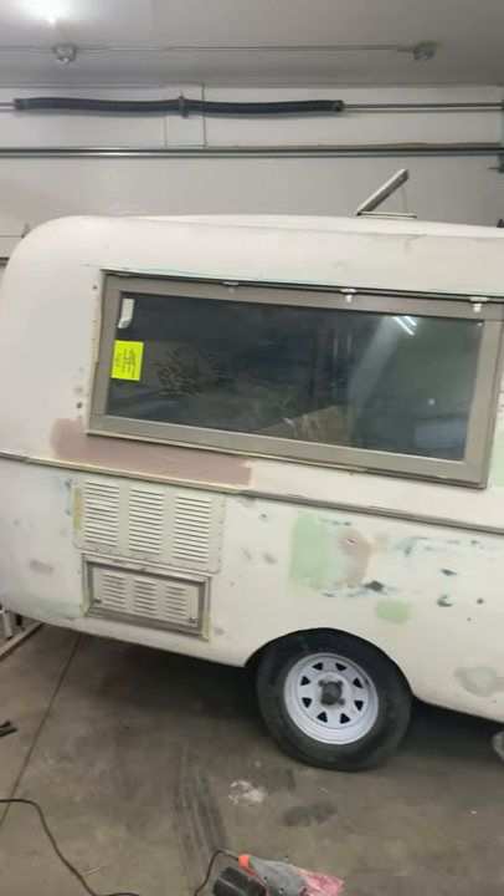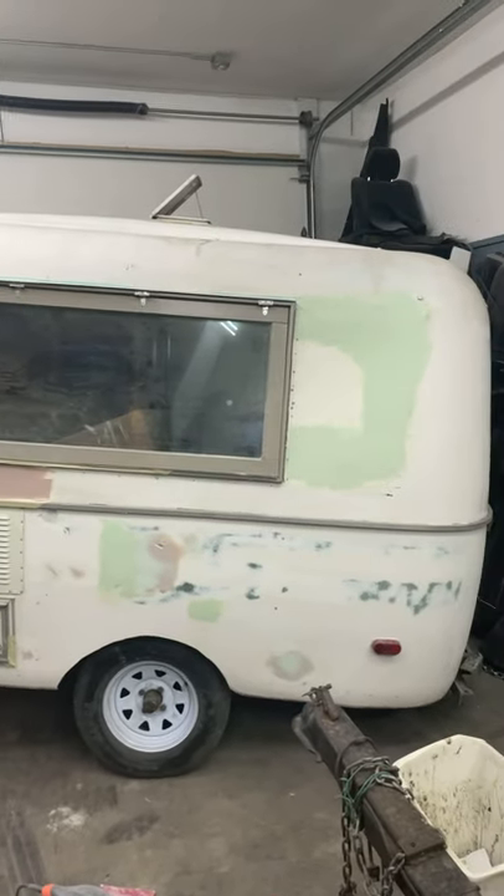Welcome back to Midwest Mods. Here's an update on the new coffee food truck.